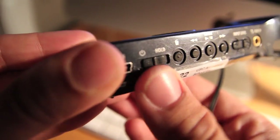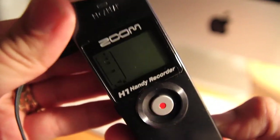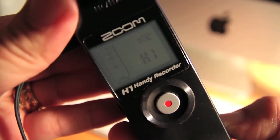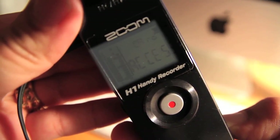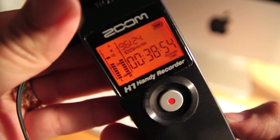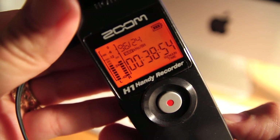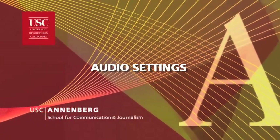Go ahead and turn on the recorder now by carefully sliding the power switch and holding until the word 'Hi' appears on the screen. Then release the slide switch. Note that the large numbers on the display will tell you how much record time is remaining on the micro SD card, provided that your recording format is set correctly, which is what we will look at next.